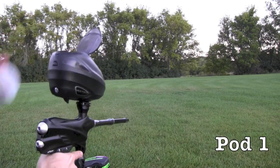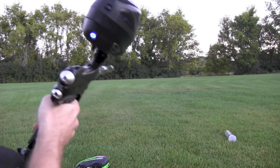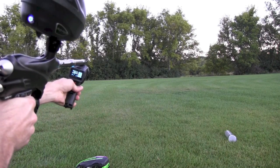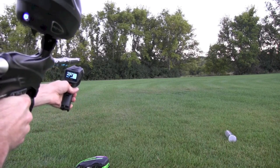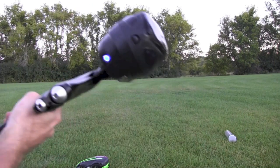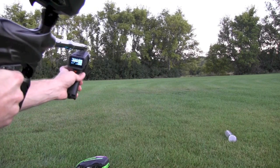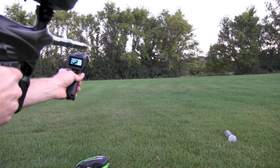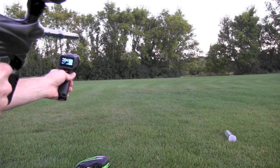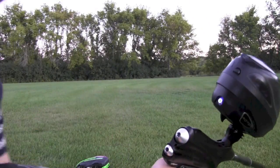That's pod number one. There's a little high. I'm going to turn it down just a little hair. Seems great. Hopefully you can see where that was shooting at. The last one was in 284, there's a couple in the 290s.